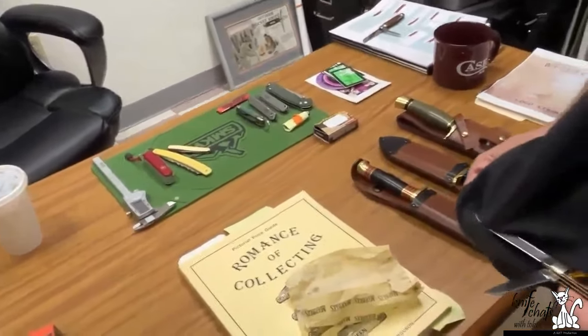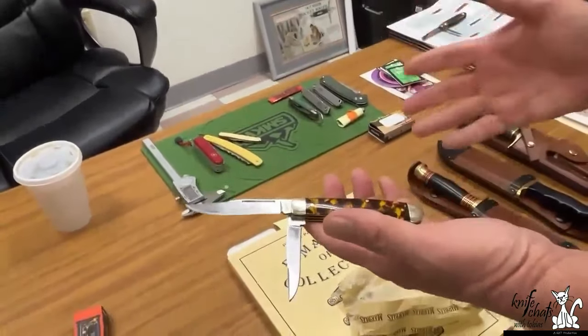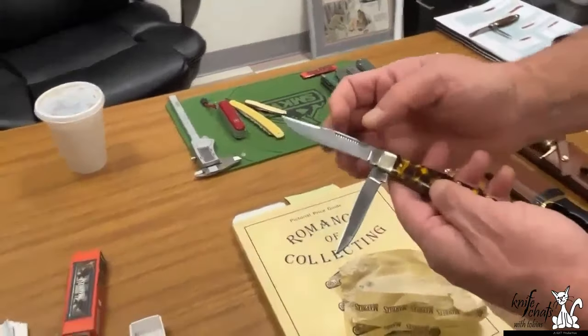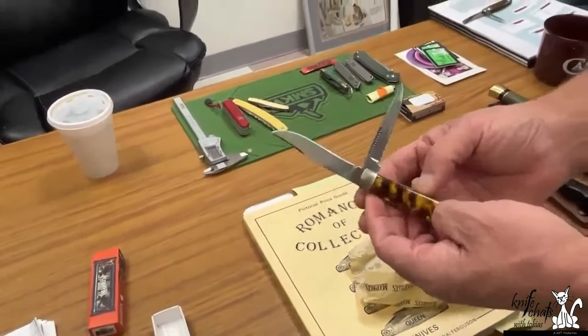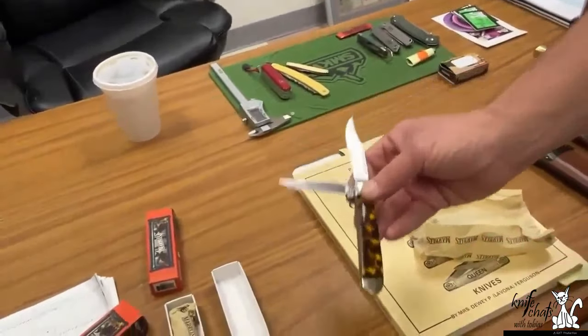We bought a collection — they were some old bulldogs — and they had a knife called the Trapper Jack. It's got that nice clip, so it's just an unusual version of it. That's kind of cool. And you're going to do it in tortoise — this will be a Marbles tortoise.